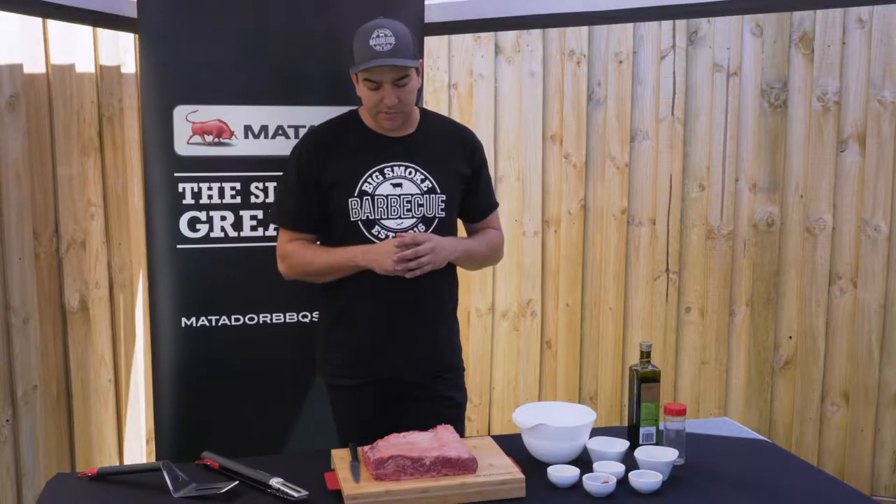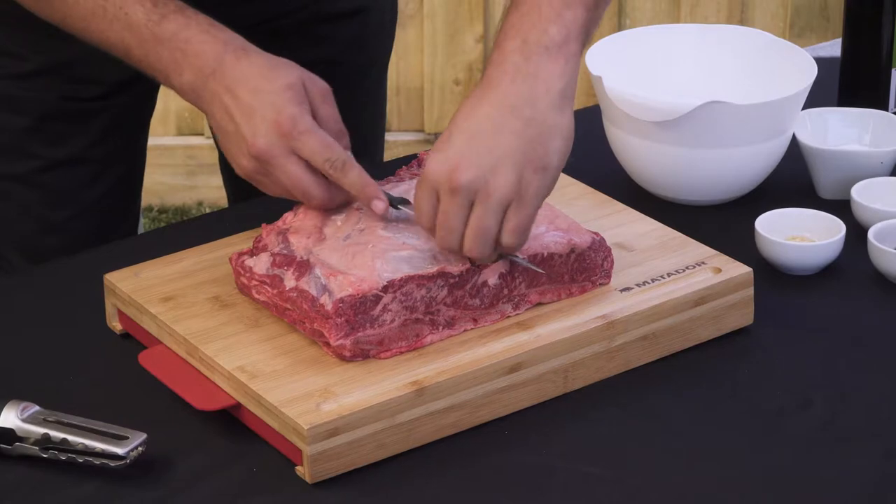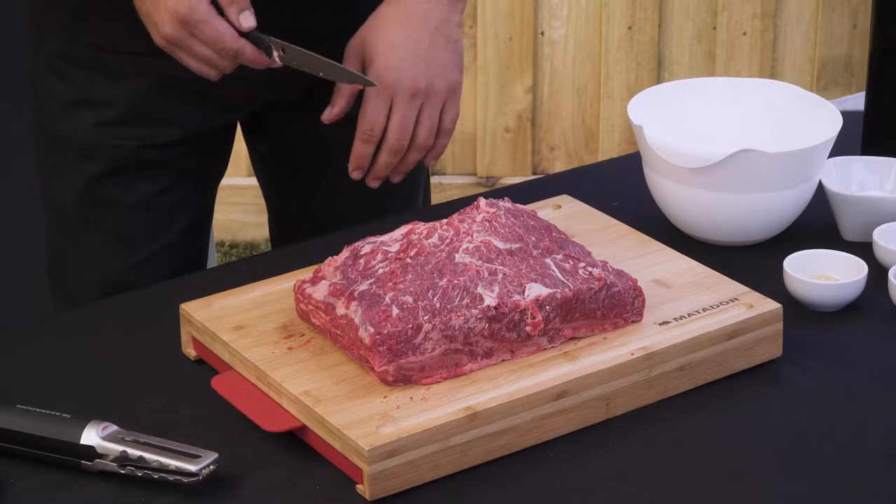First thing you want to do when choosing your beef ribs is really look for the marble score through the meat. The more marbling it has the more juicy your meat's going to be while cooking. Now we've cut all the fat off you can see the marbling behind there.